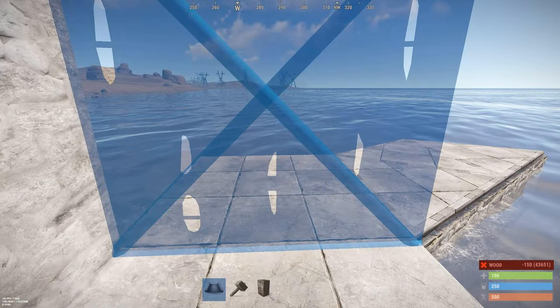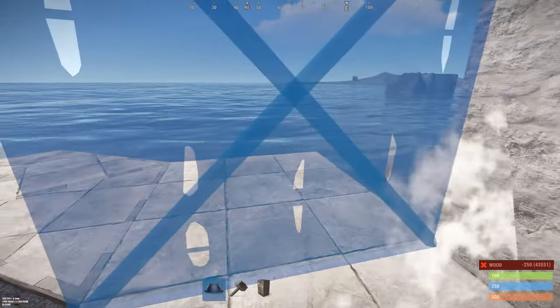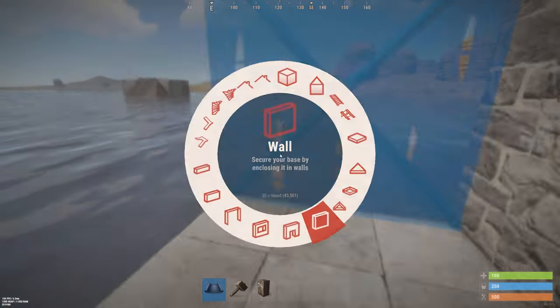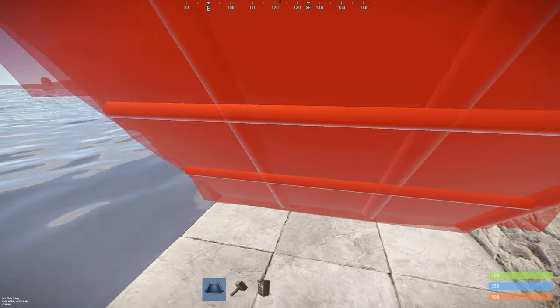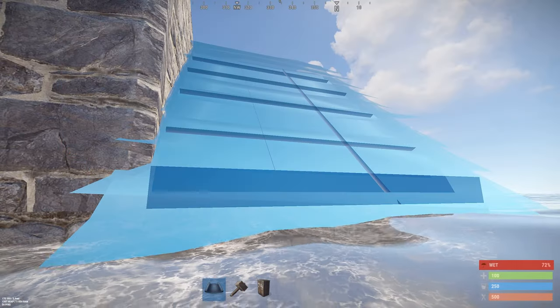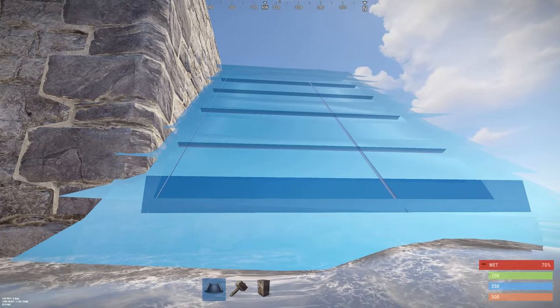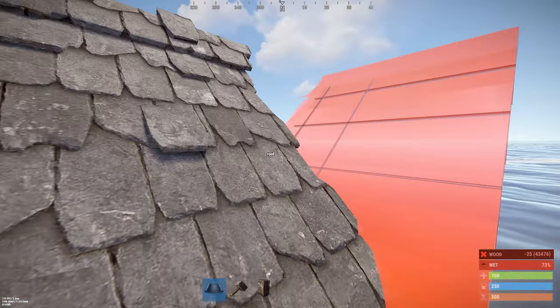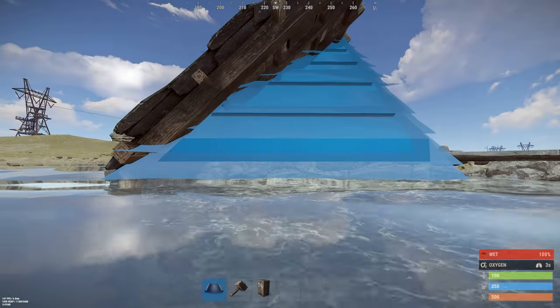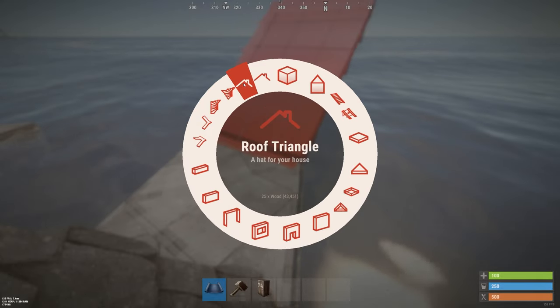On this side you just wall it off to get space, and the other side you can also wall it off. On this side you place a normal roof. Go outside the base and press R to switch between outer roof and inner roof — choose the inner roof and put it on here. Now you can walk on your roof and put a roof on the other side as well.